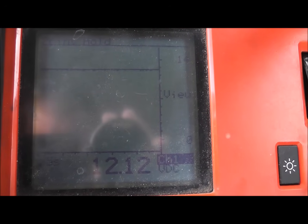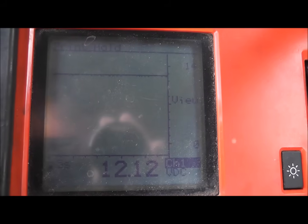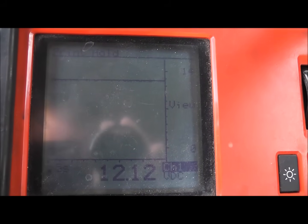Alright, so we are in the crank position and we have a good 12-volt feed. That means our heavy gauge wire is good.